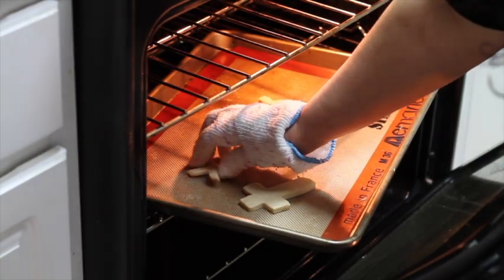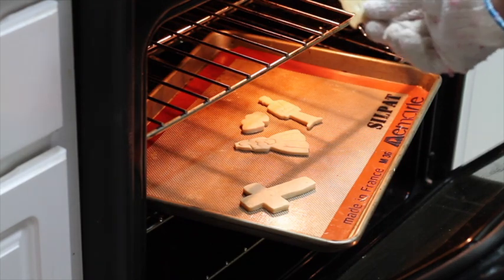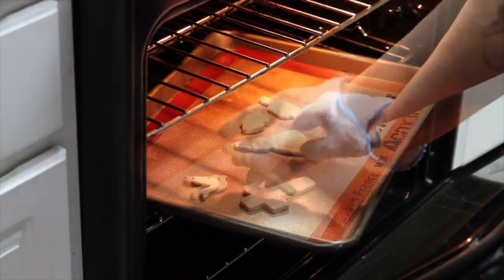I'm going to check the cookies, and as you can see at 7 minutes they are already golden in the back, so my cookies are ready.